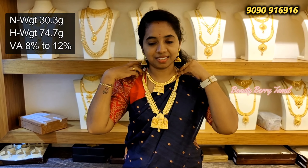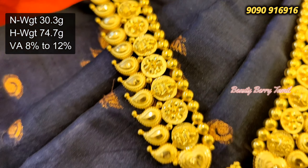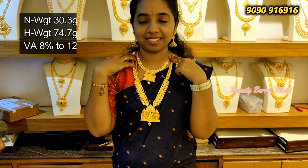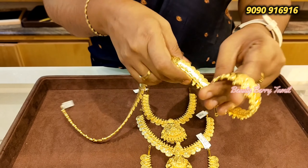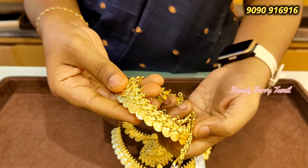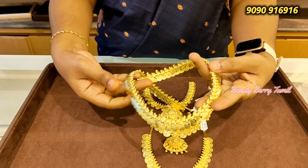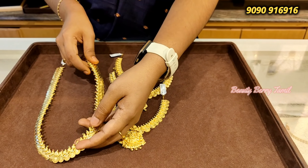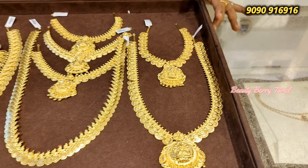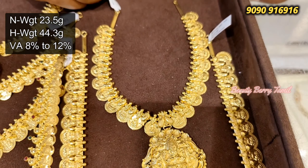We have a set for you. The necklace and harem is a very grand look. This is a manga size. The pendant has a lot of Lakshmi. These two harems are flexible — easy and flexible. This necklace is very flexible. Now we have to look at this necklace — 23 grams of weight.